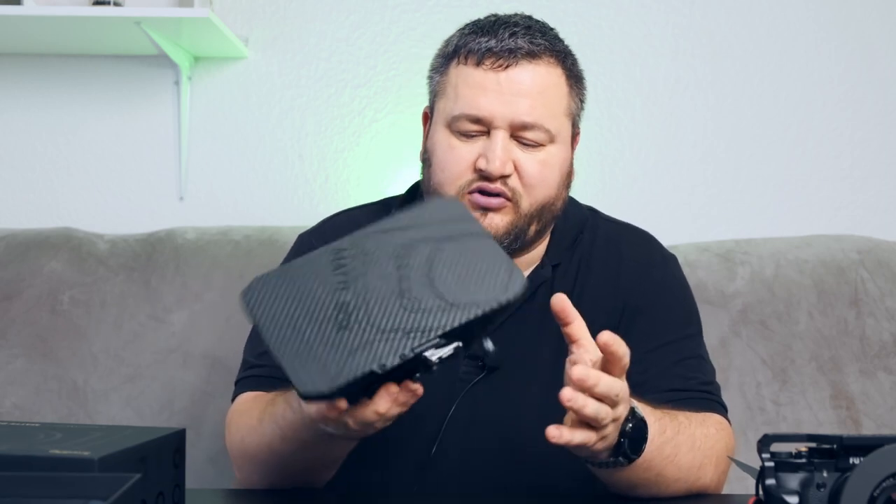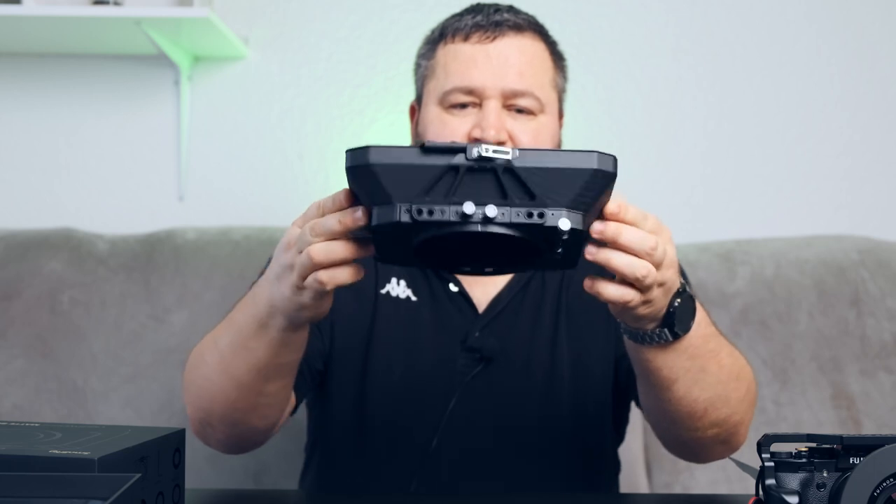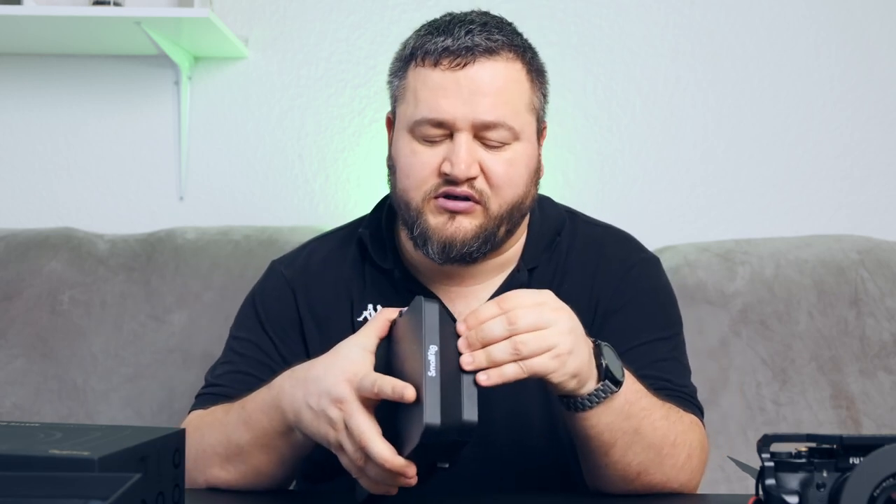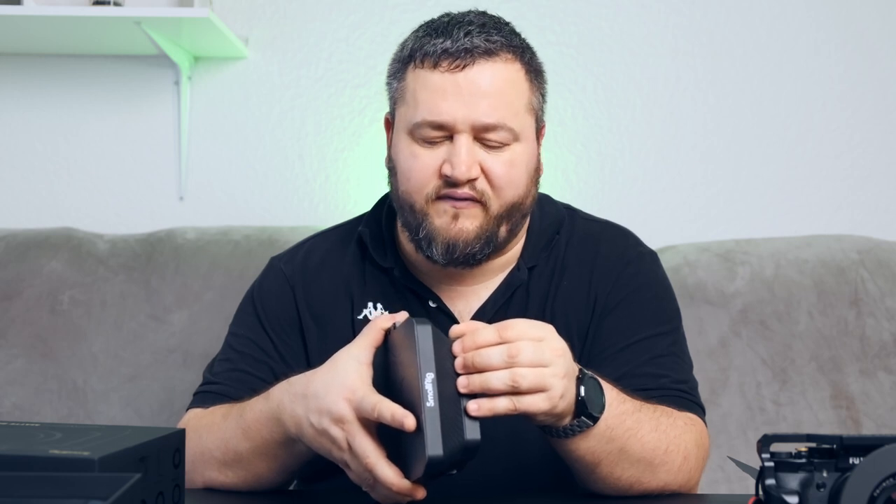The Matte Box looks like this. You can install up to two filters — four by four or four by six and a half.